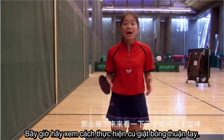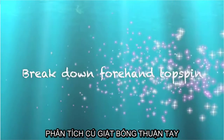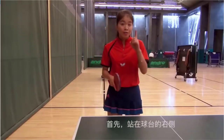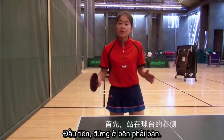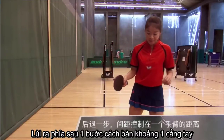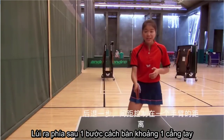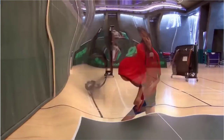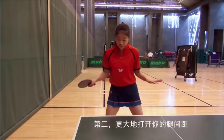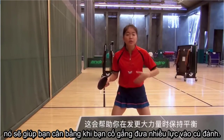Now let's take a look at how to play full hand topspin. First, stand at the right side of the table. Take one step back, about one full arm length from the table. Second, open your legs more. That will help you stabilize when you try to put more power.